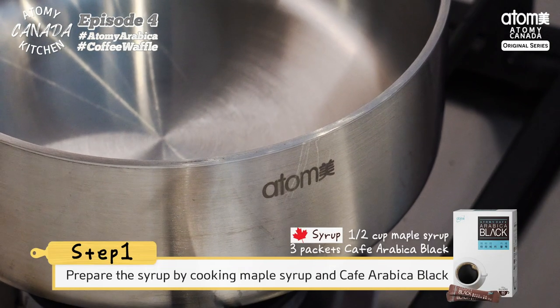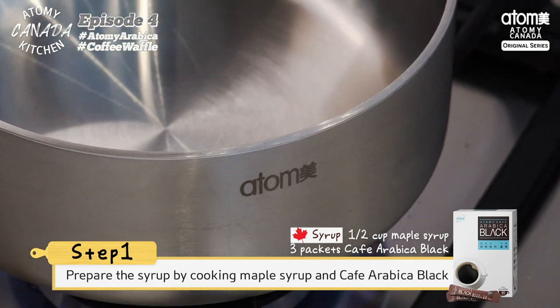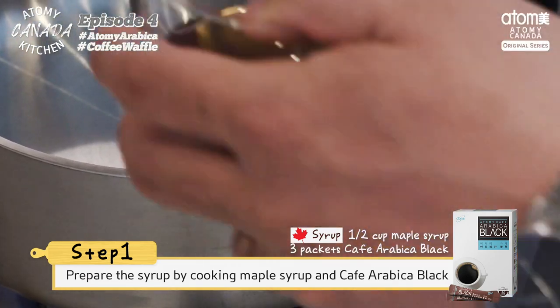First, we need maple syrup and cafe arabica in a saucepan over low heat, stirring until the coffee is mostly dissolved.